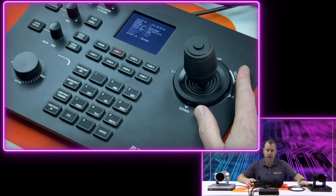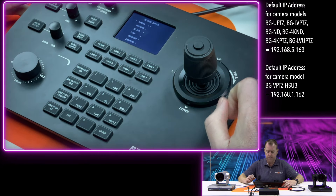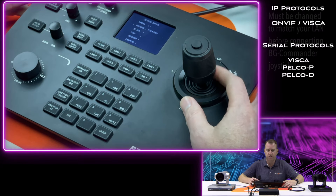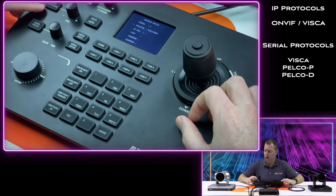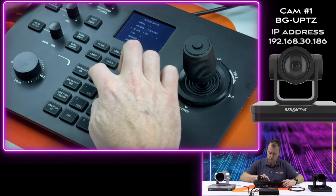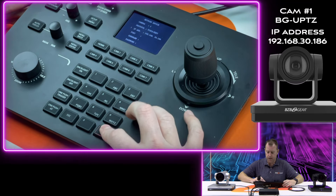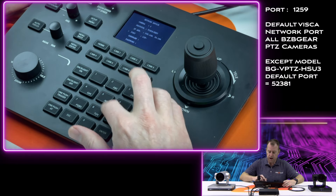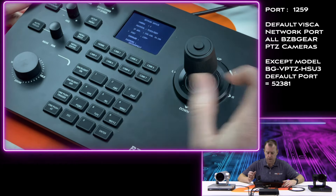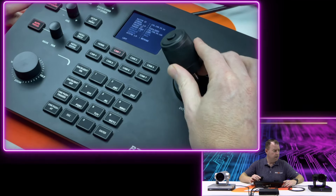Next, let's add the UPDZ camera to the joystick. Hit setup, go to the first option: Add Network Device. We'll make this camera number one. For protocol, you have a few options — VISCA, ONVIF, and Sony VISCA. Our cameras all use VISCA protocol, so we'll select that. The IP address is 192.168.30.186. Hit enter. Port number for the VISCA port is 1259 — that's the VISCA port for most of our cameras. Hit enter, and success. Escape out, hit camera number one, and we're rolling.